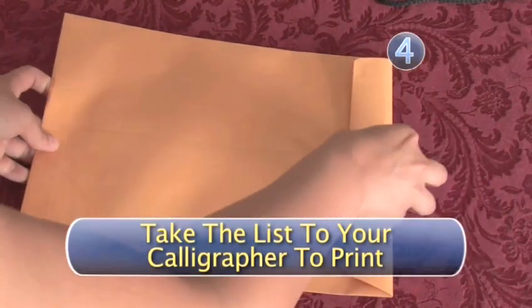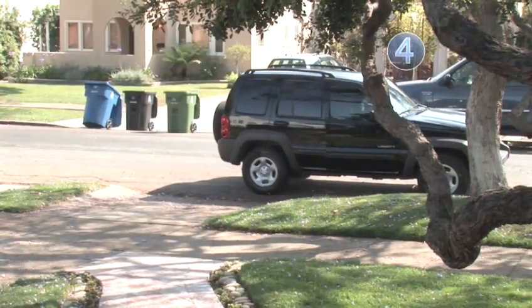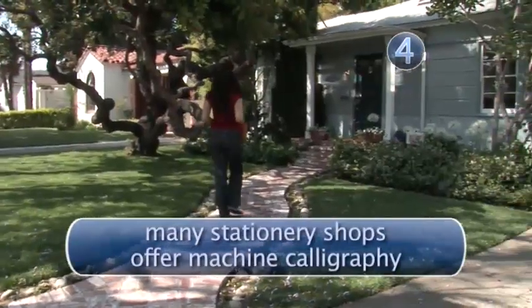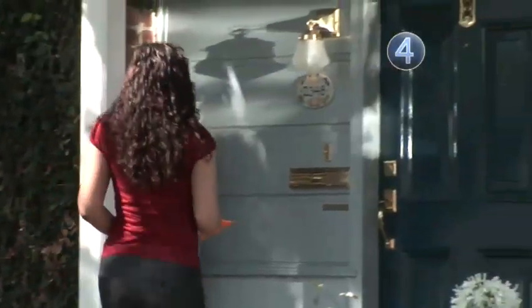Step 4: Take the list to your calligrapher to print. When you have finished with your address list, all you have left to do is give it to your calligrapher to address the envelopes. If the cost of hand calligraphy is an issue, keep in mind that many stationery shops offer machine calligraphy which looks very similar to hand calligraphy but costs much less.